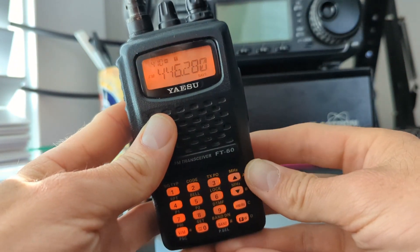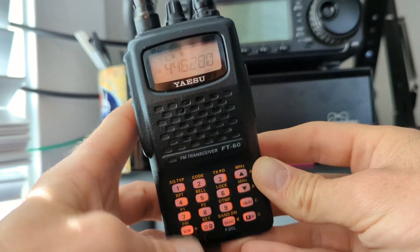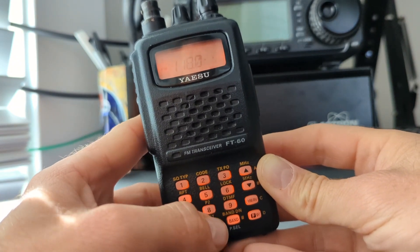To start, let's make sure we're in VFO mode by hitting the V/M button. Now enter in the starting frequency you would like to start your scan at.